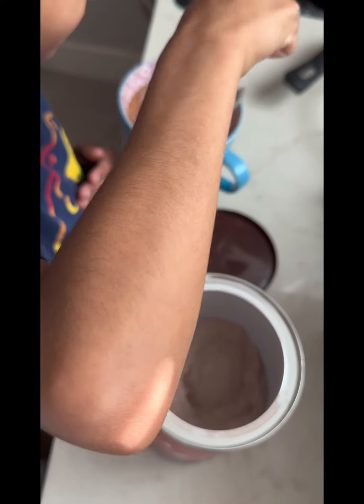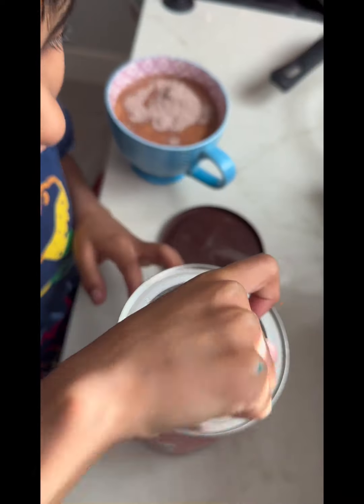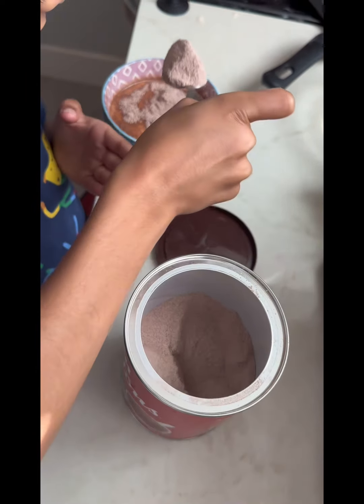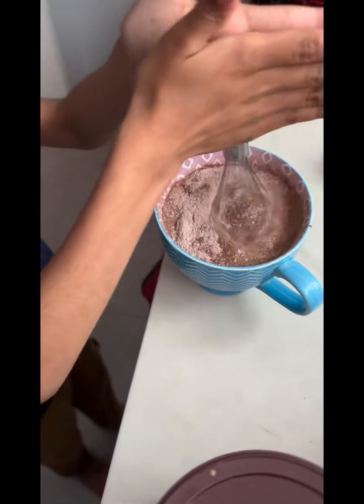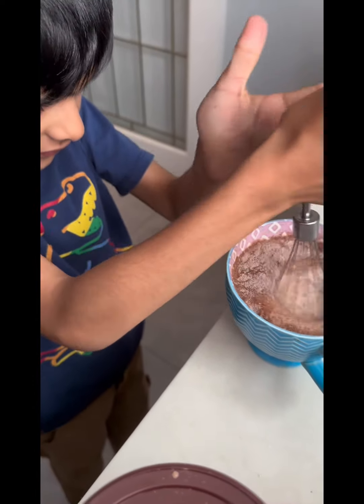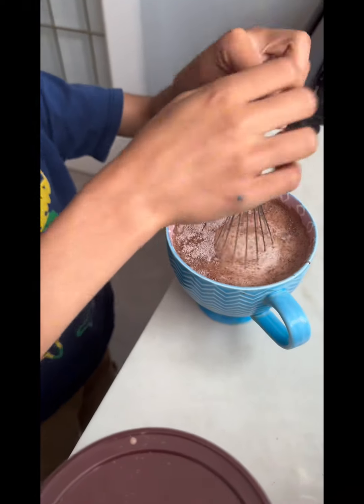All right Shabazz, so you're adding the powder from the top — one spoon, and maybe one more spoon. Small spoon, Shabazz, small spoon! So Shabazz is right now mixing the chocolate powder. Amazing Shabazz, amazing!